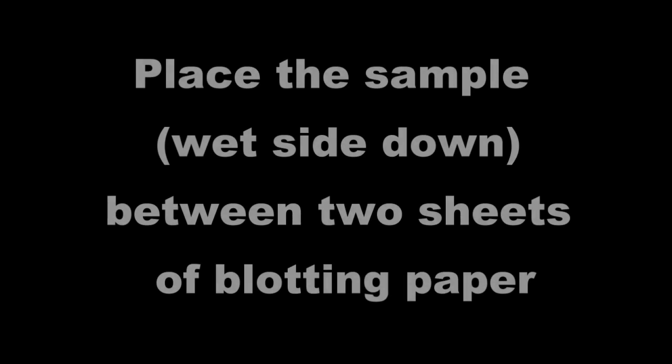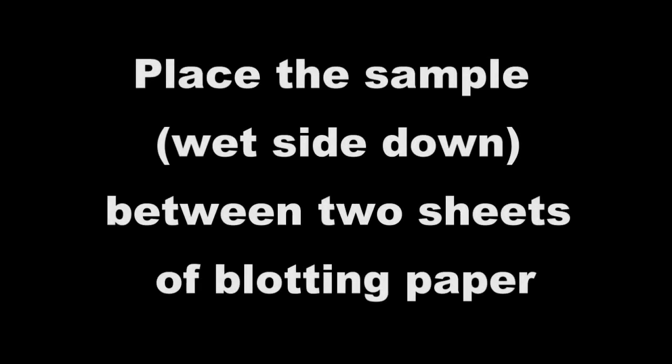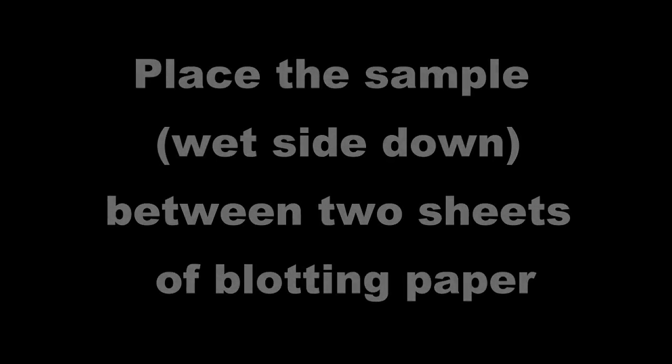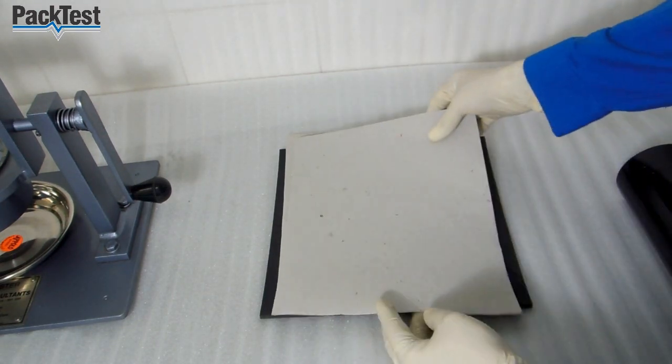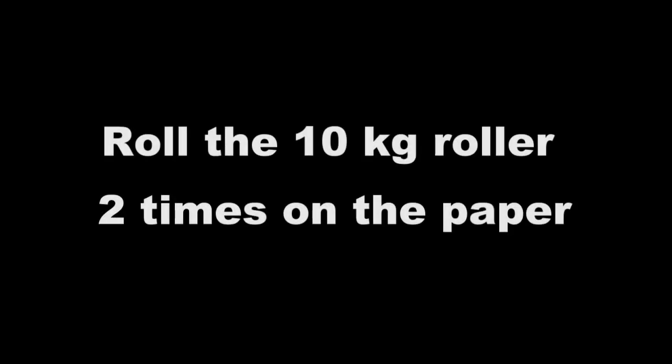Place the sample wet side down between two sheets of blotting paper. Roll the 10 kg roller two times on the paper.